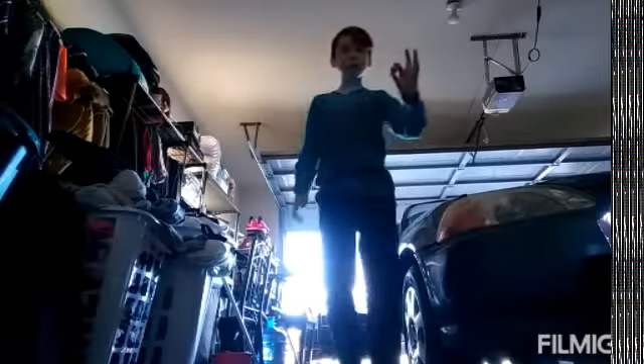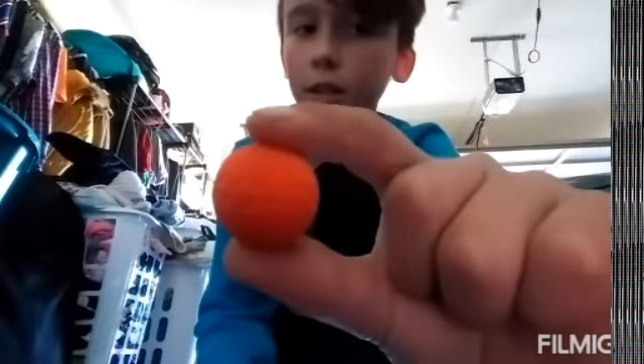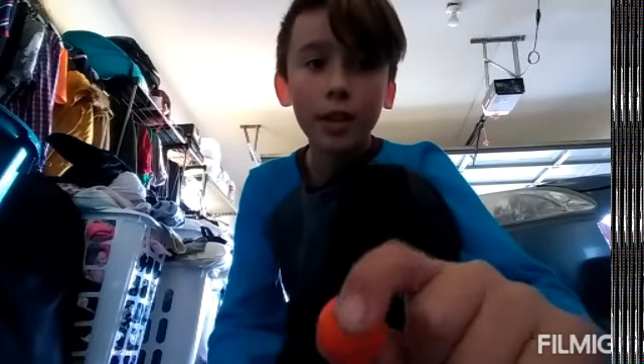Right now I'm using these bullets — the yellow ones — so they can get lost basically. And these are from another gun that's like a machine gun probably.